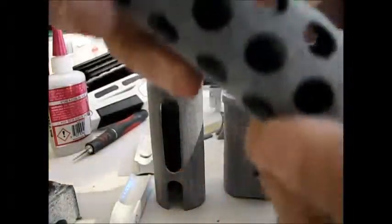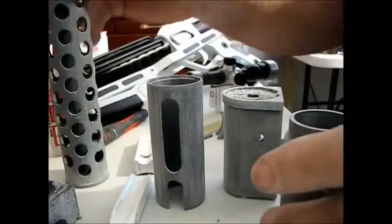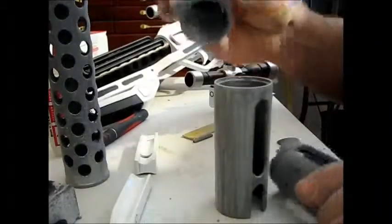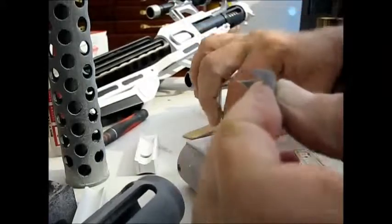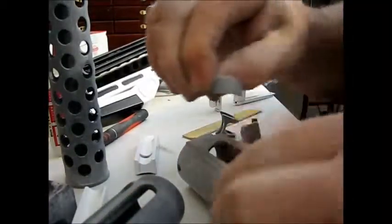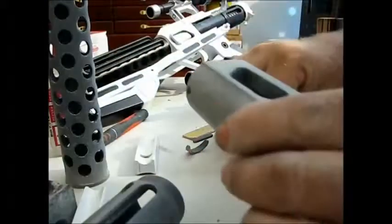I broke the tabs off and sanded this barrel and the other barrel pieces, so we're going to go ahead and start some assembly. This is the center barrel, and one of the two guards - there's one with a flat bottom and one with a rounded bottom. The flat bottom one goes right here in the front just like that, so let's go ahead and glue that in place.